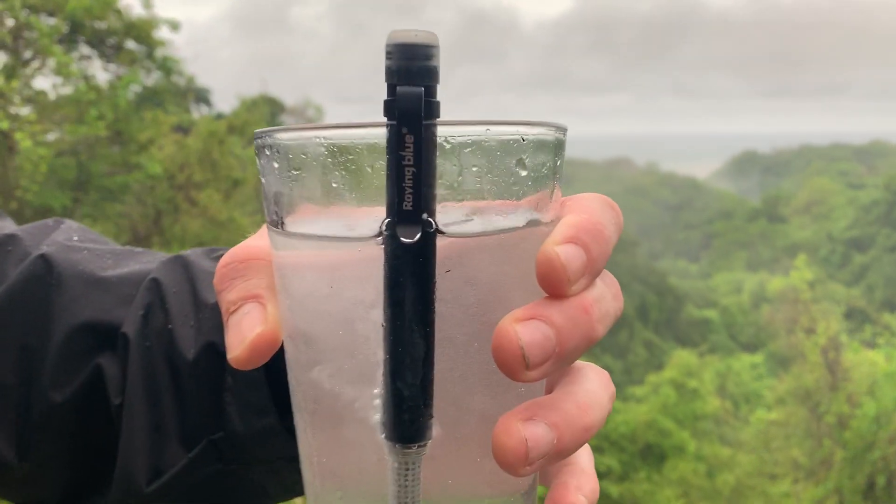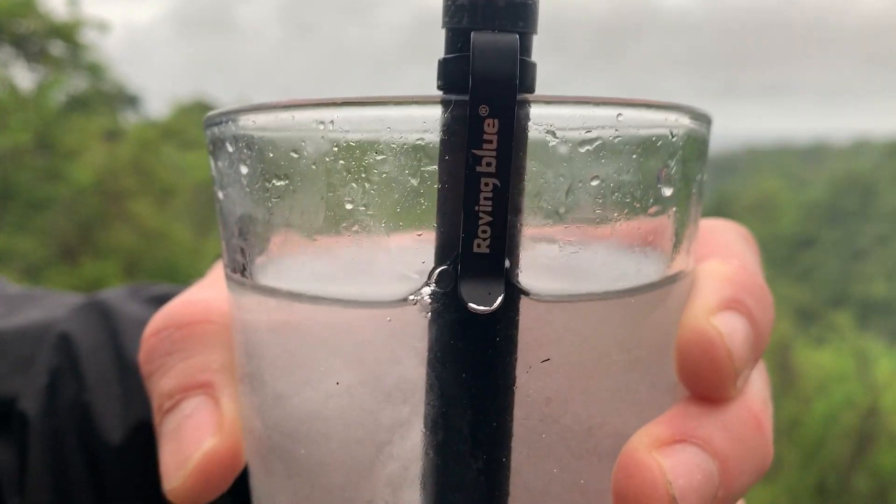Anyway, check out the O-Pen, on sale now. Pura Vida.